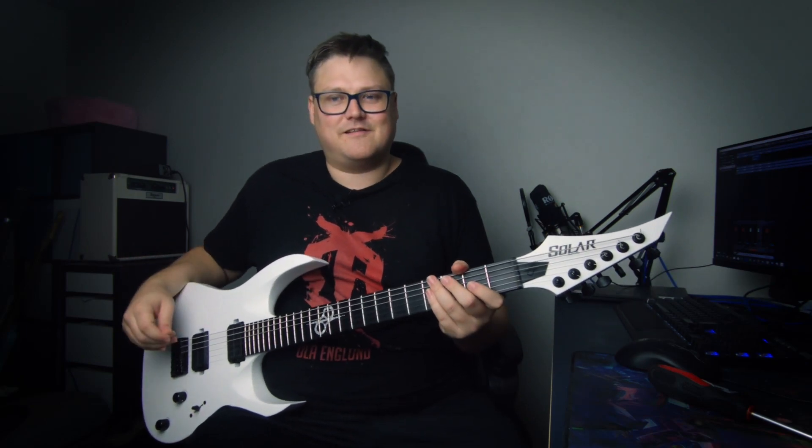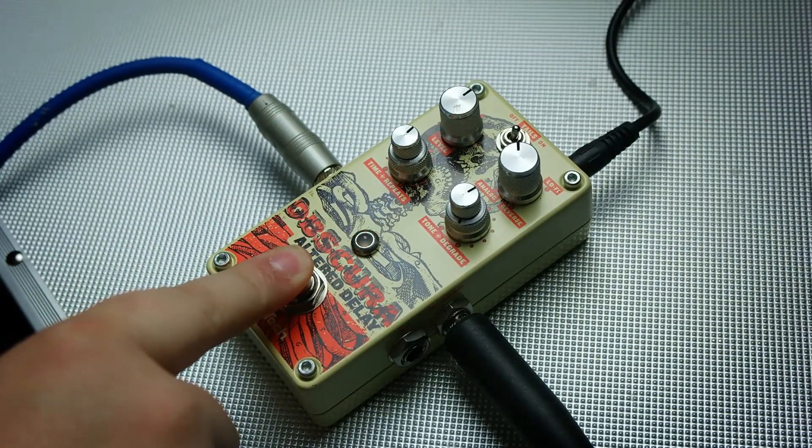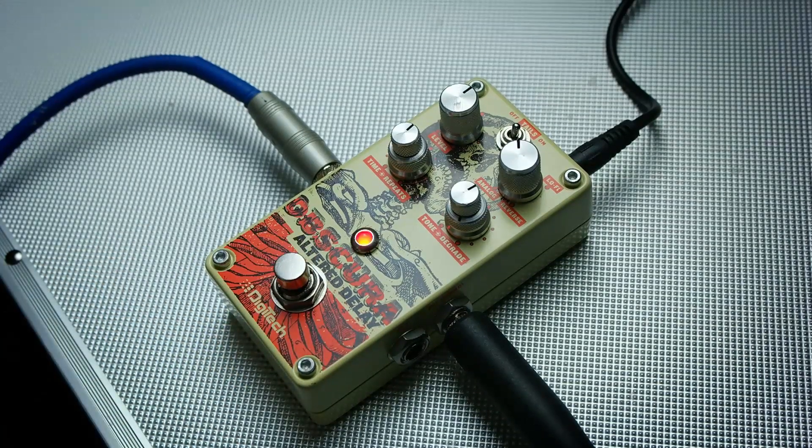Something really cool about this pedal is that you can actually do tap tempo. You hold it down and it starts blinking.